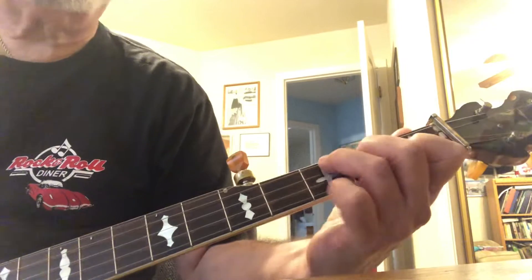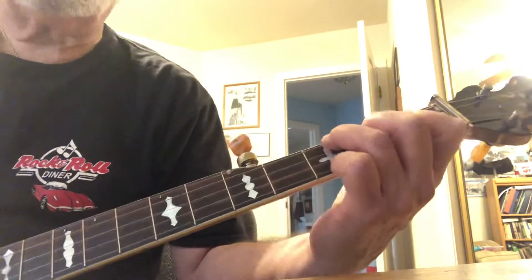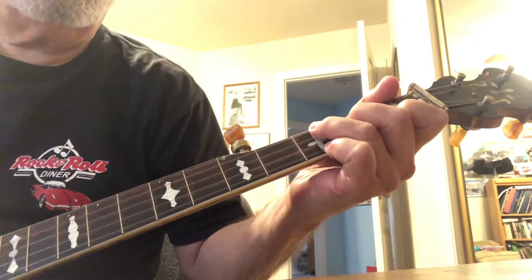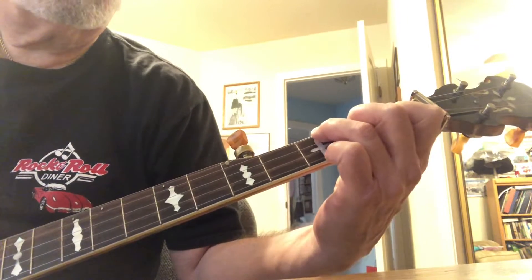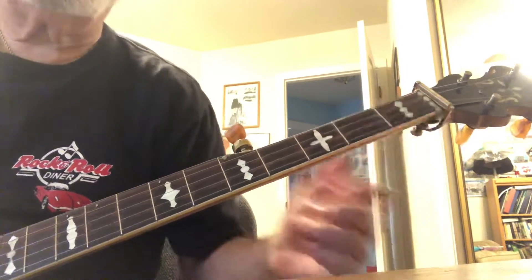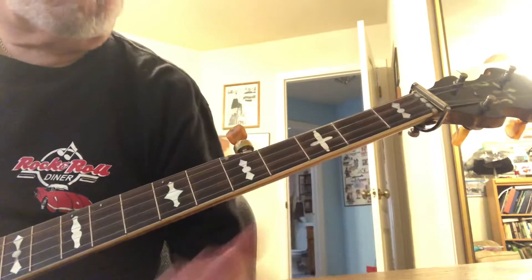You want to make sure that your fingertips are coming down as perpendicularly to the plane of the fretboard as possible, so you don't interfere with adjacent strings. That way you get a nice clean, sweet tone.